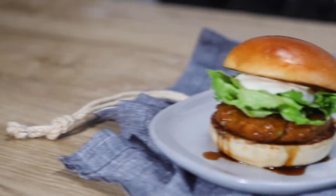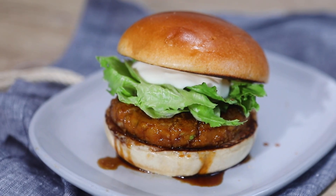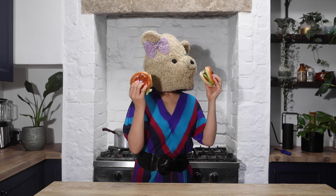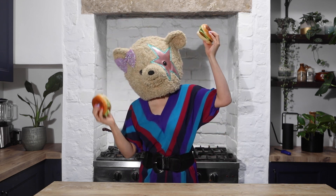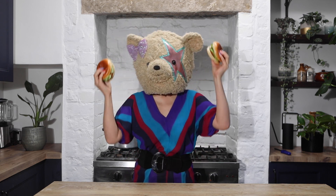Moomoo says this burger is so easy to make yet delicious and healthy — she could have two burgers and eat them without feeling guilty! Thank you for watching Furi Furi Kitchen. Arigato! If you enjoyed this video, please give it a like and subscribe. See you next time, bye bye!